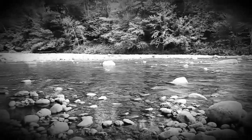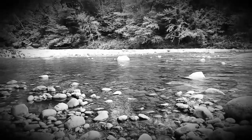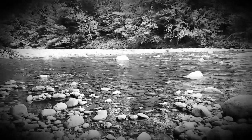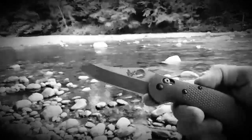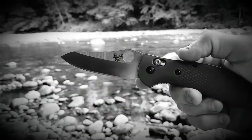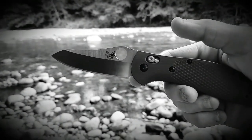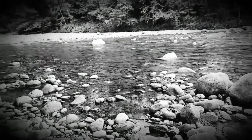There is only one thing in this world that is more beautiful than the scene before you — boom, this folding knife right here. Guys, thank you for watching the Knife Whisperer, and remember, I love you.